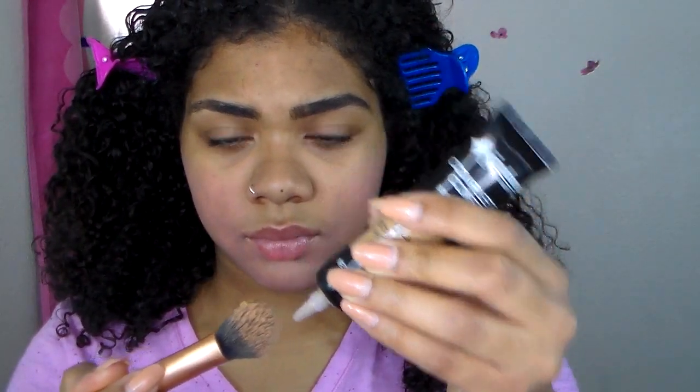This is my first time using this foundation. It's the Jordana 2-in-1 Foundation and Concealer. I'm kind of just testing this out to see how it works. I definitely will have a review up later if you guys want to know my thoughts on this product. So I'm just going to apply this all over my face.